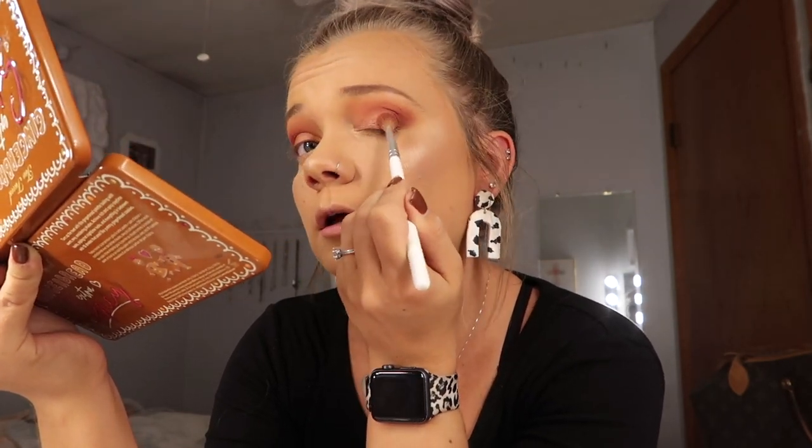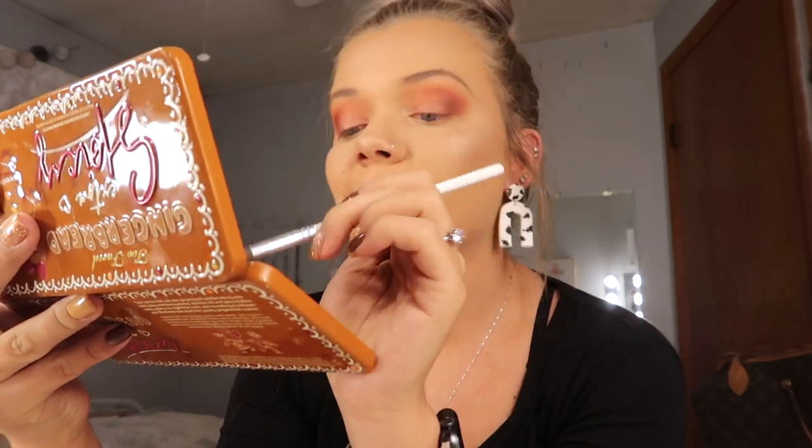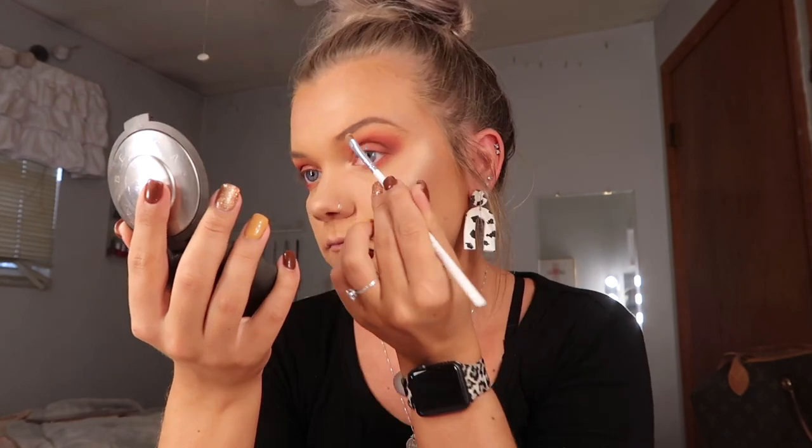Take that JH33 and just blend in the middle so that it's not super choppy looking. Then we are going to use the itty bitty JH39 brush and use Extra Spicy to do that under the waterline. You want to make sure that it's kind of blended because with such a bold shade you don't want it to look choppy. We are going to take the JH42 and use Champagne Pop to pop that in the inner corner and also above the brow bone just to make those pop. And there's the eyes.